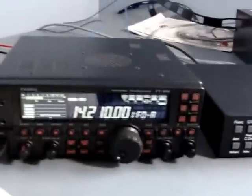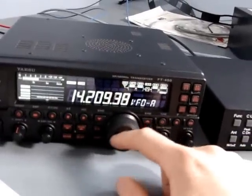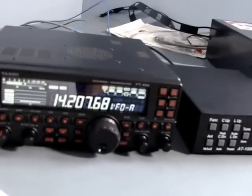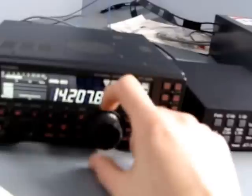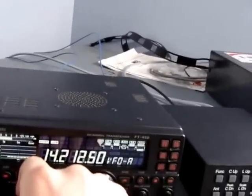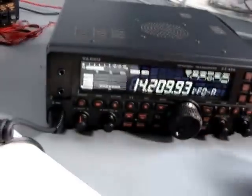One thing that people probably will complain about is the knob — it is absolutely small. A lot of people don't like how small it is; it's the size of a bottle cap off a standard two-liter bottle of soda. The other little knobs — the AF gain, the squelch, the DSP, and the bigger mover — they're all very small knobs. Sometimes it's kind of annoying to turn them, mainly because the radio's not propped up and I'm reaching down against the table.